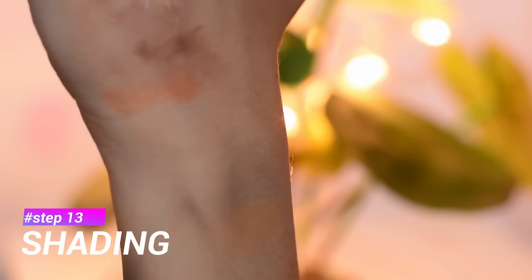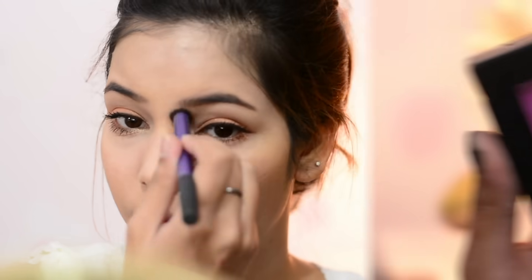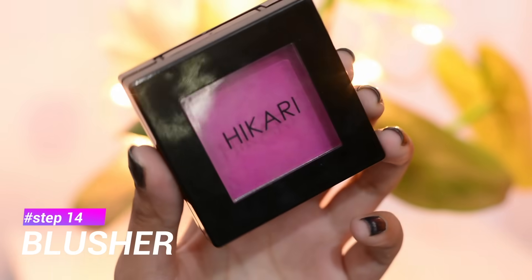To give some dimension to the face — contouring doesn't really exist in South Korean makeup. Instead of contouring they use the word shading. They do shading to frame their face and make it look slimmer.